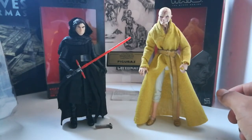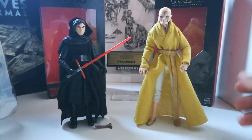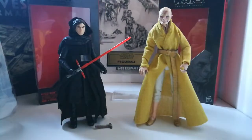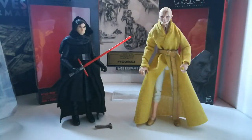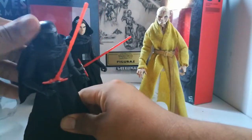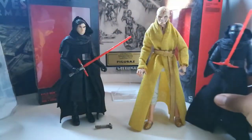Acá les muestro algunos detalles de la figura de 6 pulgadas Black Series Star Wars, en el cual es Snoke y Kylo Ren. Kylo Ren era el nuevo villano de la saga. Como había mostrado antes, aquí tengo una figura anterior de Kylo Ren del episodio 7. Acá miren, Kylo Ren con máscara y está el sin máscara.